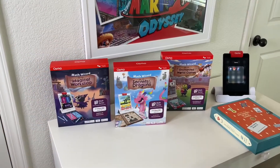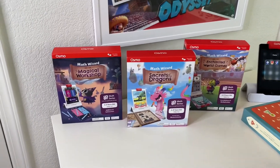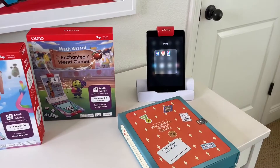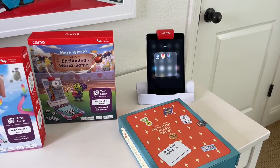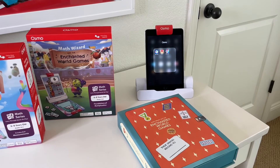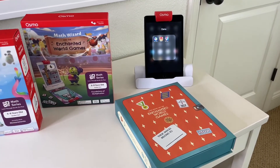Math Wizard and the Enchanted World Games is the third game in the Math Wizard series. This game focuses on multiplication. The theme of this game is sports and food. Let's dive in.